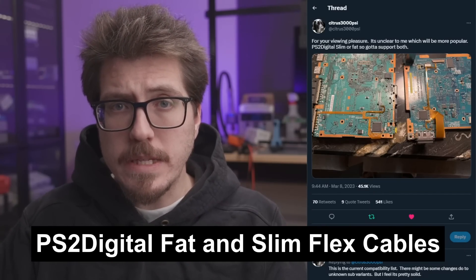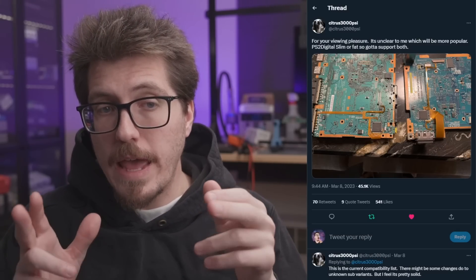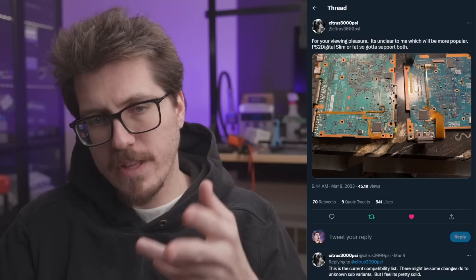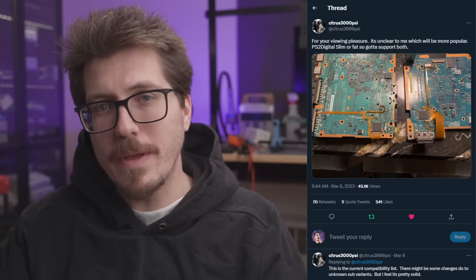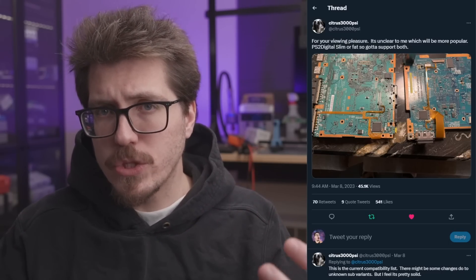Next, we have some more photos from Citrus 3000 PSI about the PS2 Digital — photos of the flex cable installed on both a PS2 slim and a fat. Dan is not sure which is going to be more popular, so he's basically forced to make both and provide support for both, which is going to be kind of difficult. Personally, I like the look of the fat — I have a lot of nostalgia for that console and I think it's probably the easier one to add mass storage to for saving games. I really don't know that much about modding a slim other than a couple of things I've seen recently.